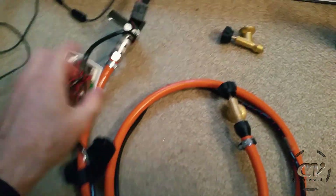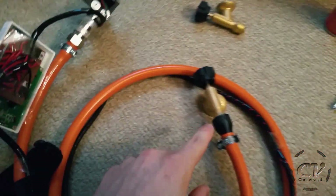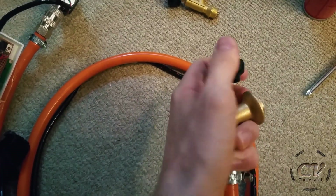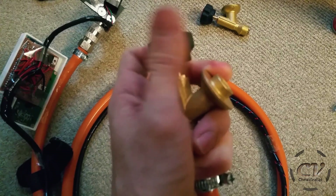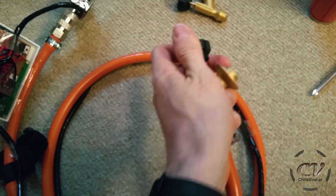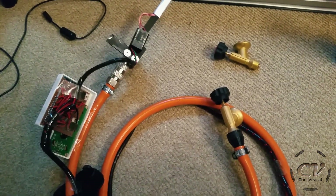Oh yes, massive progress — check this out. It's connected to the valve, and it's connected to the other valve. Now there is gas inside, and if I open this up — can you hear this? Oh yes, this is awesome. It is tight — let's go. It's not going anywhere, the gas is in there. Hell yeah.